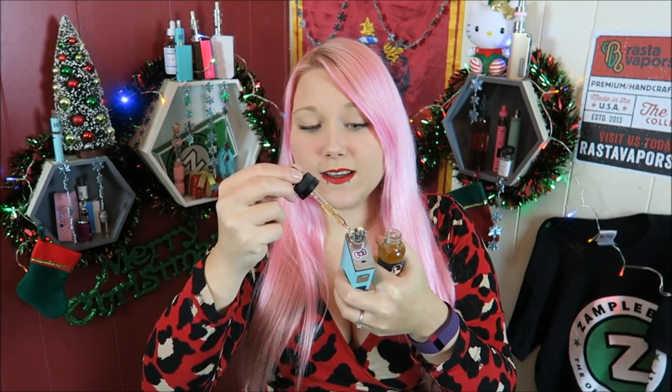So this is a buttery, creamy custard vape. I looked at the reviews on the website and it has a five-star rating, but there were only like seven reviews — so seven people thought it was outstanding. Here we go with the Seduction flavor, and it smells super good.